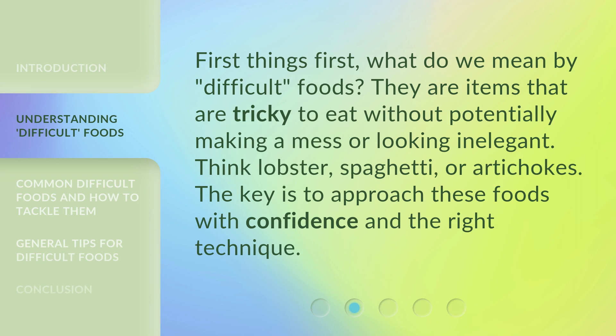First things first, what do we mean by difficult foods? They are items that are tricky to eat without potentially making a mess or looking inelegant. Think lobster, spaghetti, or artichokes. The key is to approach these foods with confidence and the right technique.